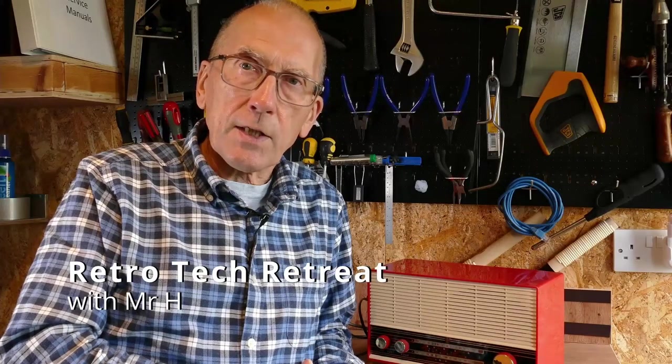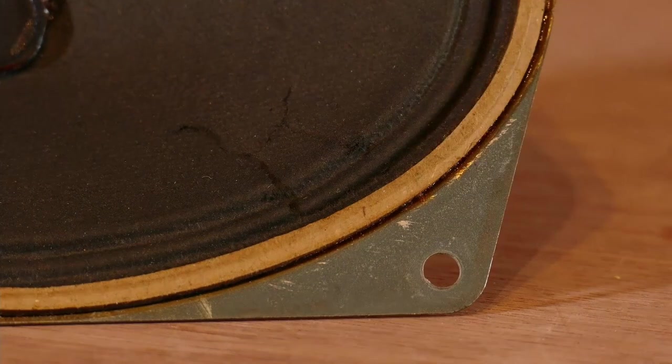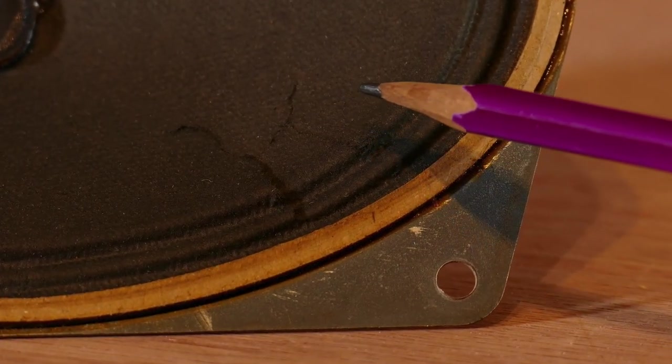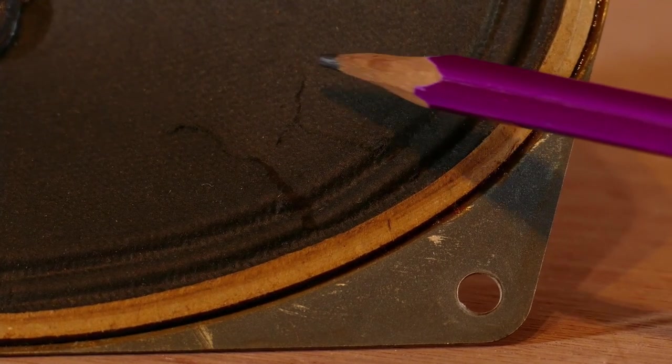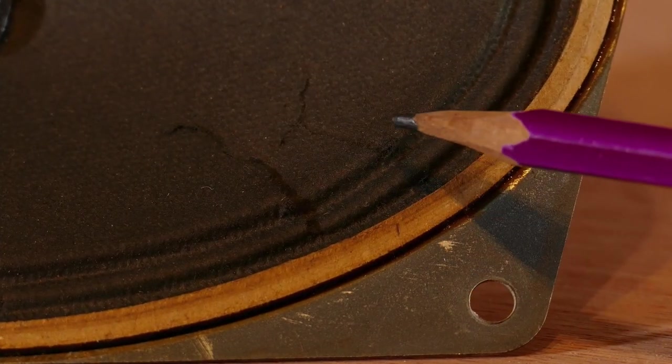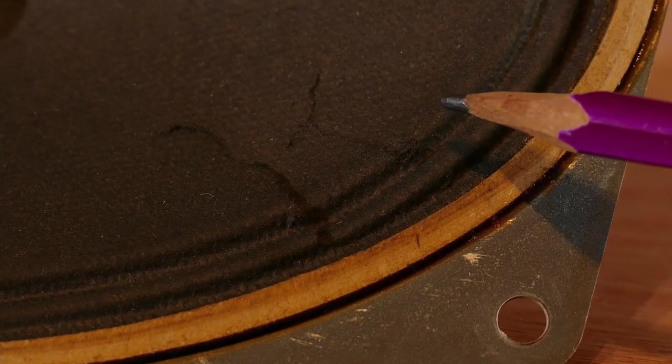Let's have a look at a repair of the paper cone of a very old speaker. Hopefully you can see the tear — it's slightly complex, there are several branches off it. If we don't stabilise it, it's likely to cause distortion in the speaker, particularly at higher volumes. It will also only get worse with use.